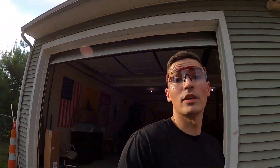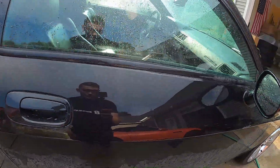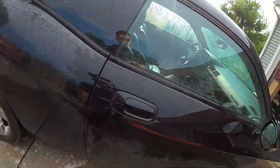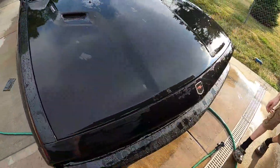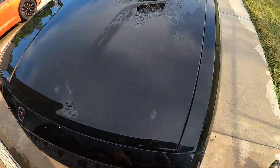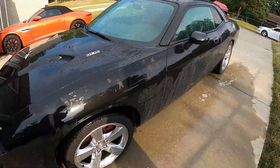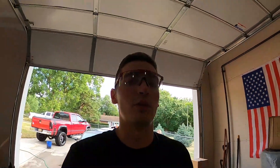Halfway probably through wet sanding — pretty tiring. My dog loves the water so he yells a lot. It's going pretty good. I mean, that's a lot of work, but man, is it gonna make this thing pop once we get it all buffed and stuff. It's looking pretty mean though, I'm not gonna lie. I'm gonna get back at it, see where it is when we're done.